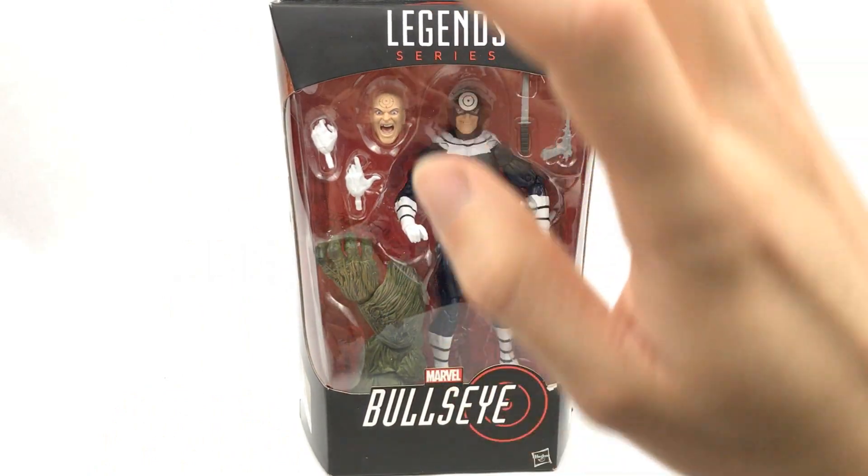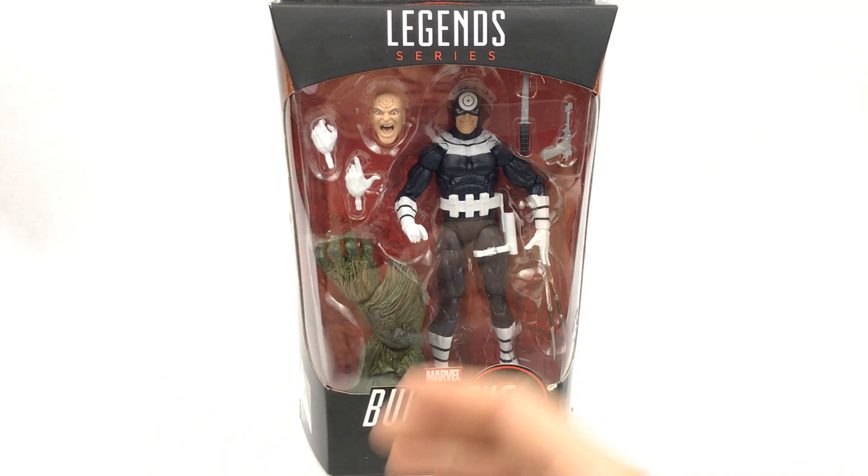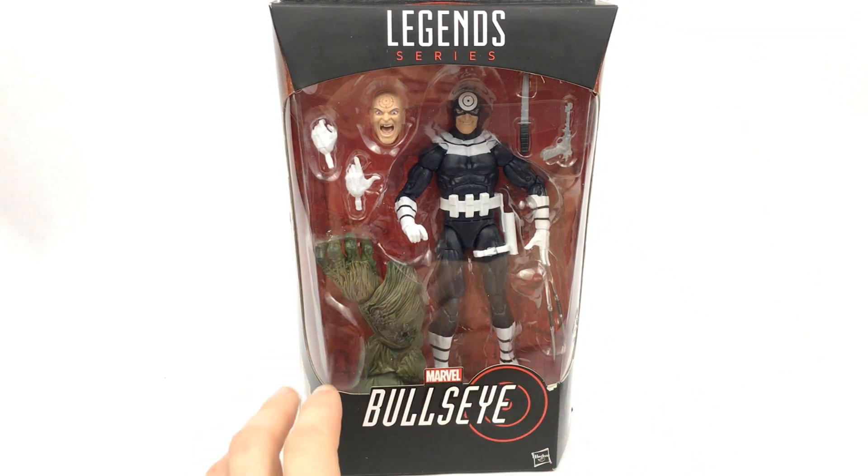I just want to mention real quick — the Human Torch Walgreens exclusive figure is actually on its way to me from Kapow Toys, which is also where I got this wave of Marvel Legends from. It will be here tomorrow, so expect the review for that coming very soon whilst I'm doing this wave as well.